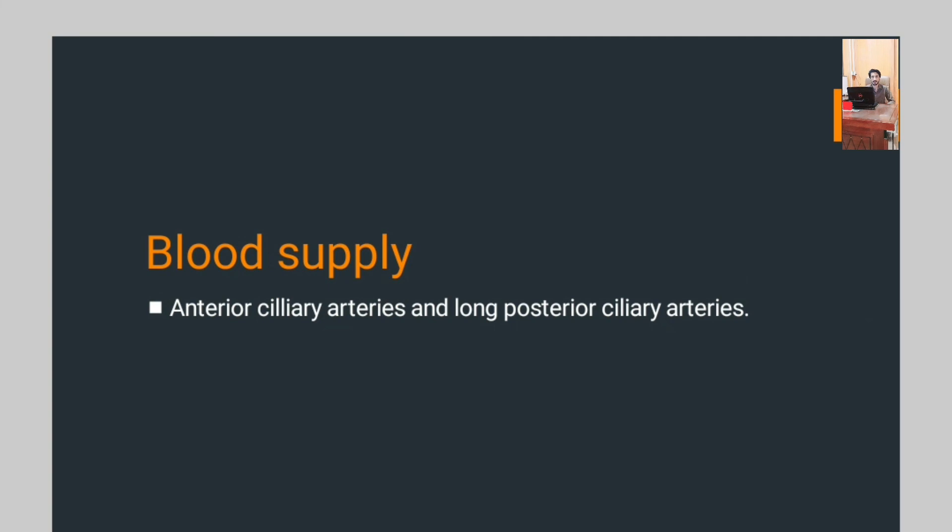The blood supply of the iris: anterior ciliary arteries and long posterior ciliary arteries supply blood to the iris. These were the three components of the uveal tract. In the next lecture, we will study the blood supply of the eyeball, branches of the ophthalmic arteries, and functions of different blood vessels.